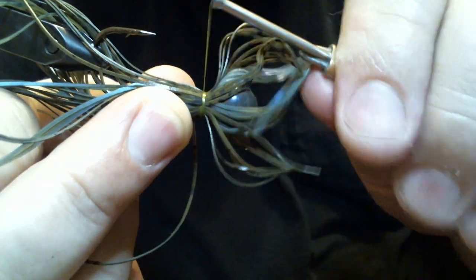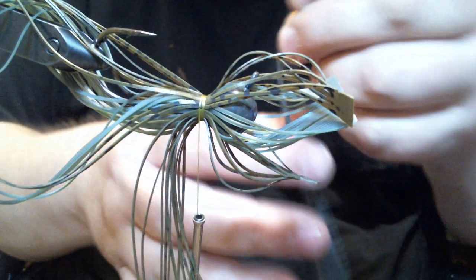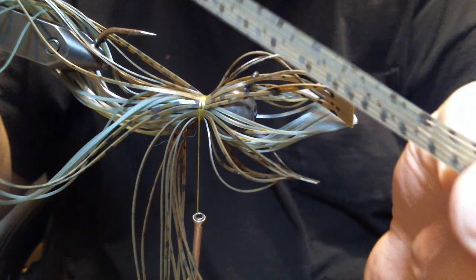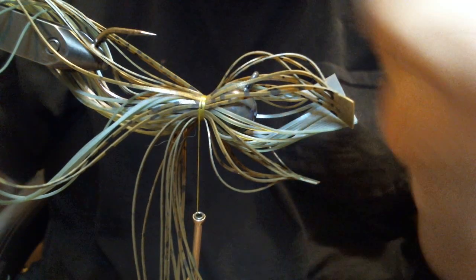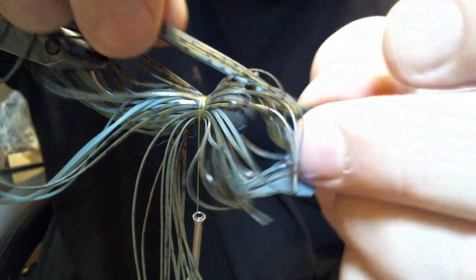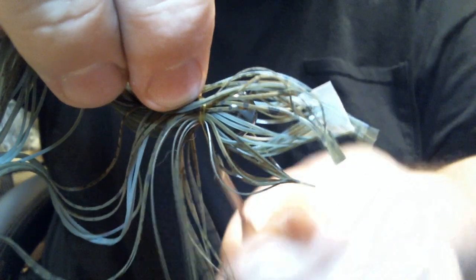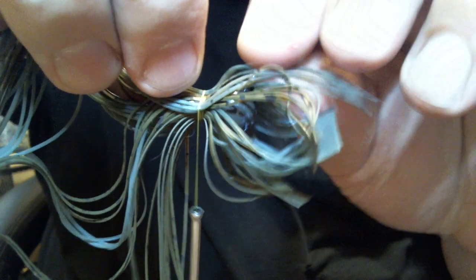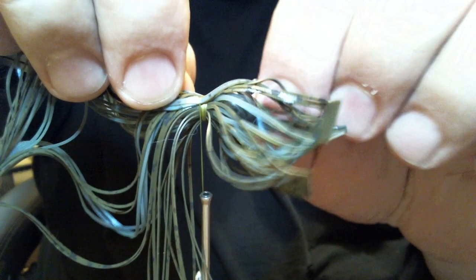Now we've got our green pumpkin Dalmatian in. We're going to add Watermelon Magicraw Dalmatian — it's the same as what we first put on, only it's got that Dalmatian print, the black splotches on it. I really love that black print. When you mix it in with a regular color, it gives it a nice mottled appearance, looks natural. I think it helps. Whether the fish think so I'd have to ask them, but I know it doesn't hurt because they bite it, that's for sure.